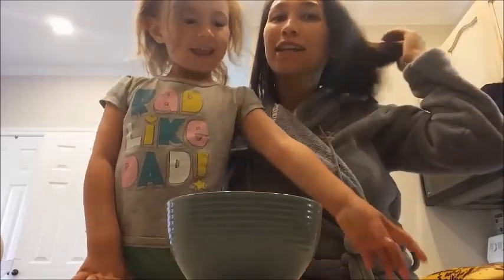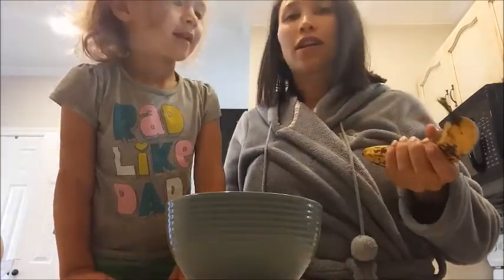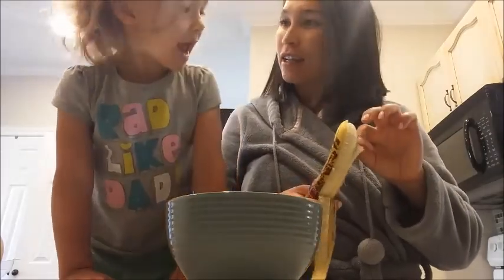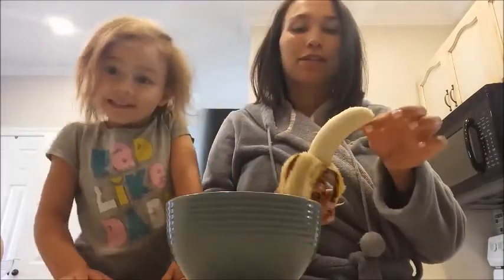Good morning guys! It is Wednesday and it's quarter to nine right now, so we're getting a little bit of a later start today. We kind of slept in, which is nice. Today we are making banana pancakes for breakfast for Maya.